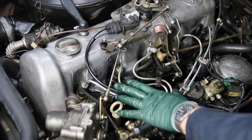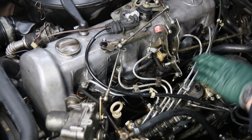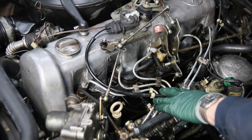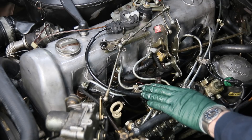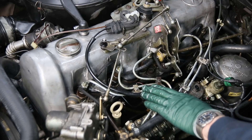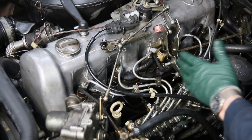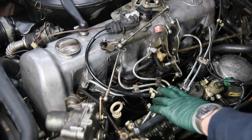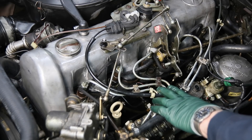The subject of this video is removing the fuel injector hard lines on these four and five cylinder diesel engines. This is a five cylinder turbodiesel engine in a 1982 300D, but these hard lines showed up on Mercedes diesel engines way back into the late 50s and early 60s, right on up to 1985.